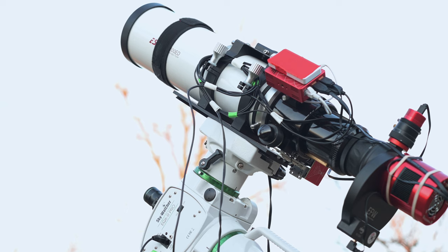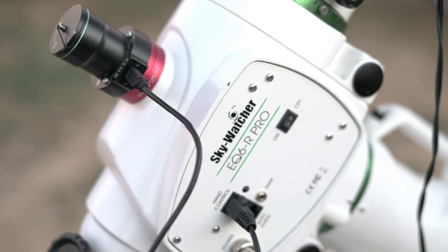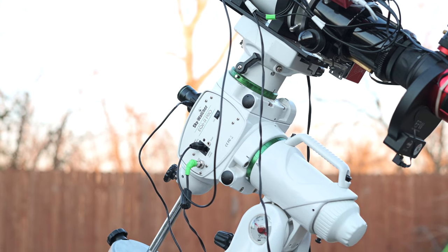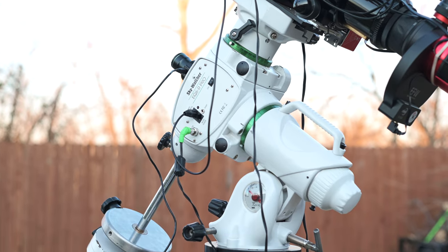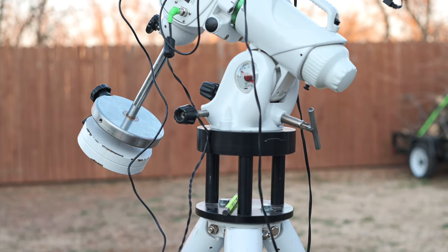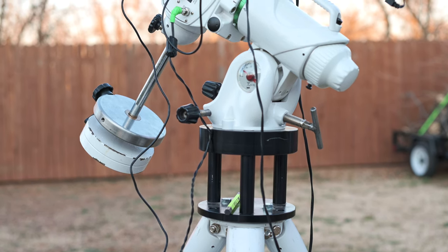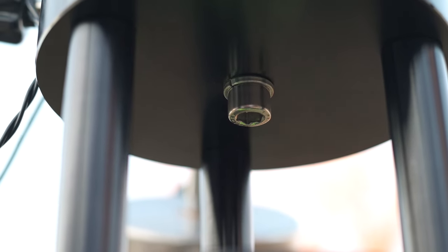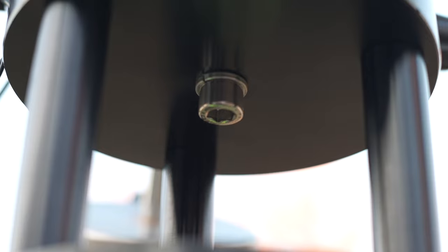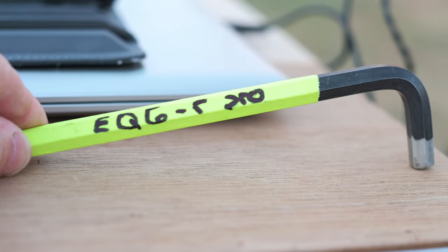The EQ6R Pro is a really solid mount, really reliable, good performer — I've had it for about five years. I put it on a miniature pier from Starzona, which gives me a little bit better clearance so my tripod legs clear the filter wheel. It's held on by a 10-millimeter hex head bolt, so you've got to keep that with you when doing polar alignment.